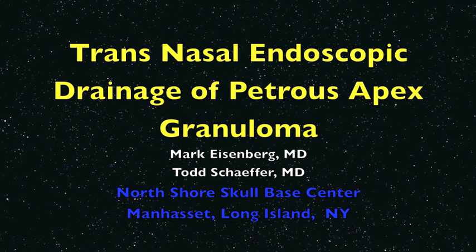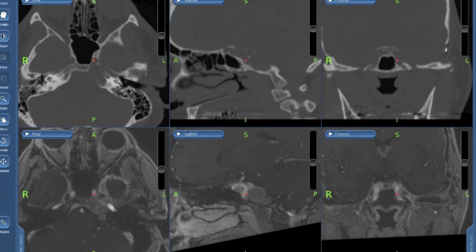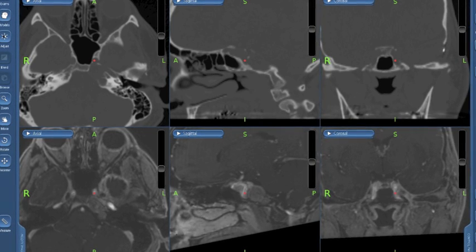Petrous apex granulomas are benign growths that are diagnosed by imaging studies. This patient presented with a sixth-nerve palsy and had a recurrence after a middle cranial fossa approach failed. There are several approaches to this, and we're going to do the endoscopic transnasal approach.